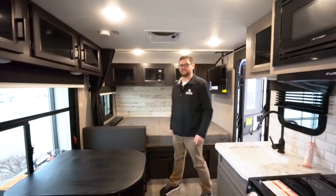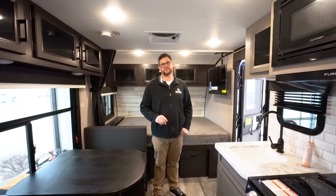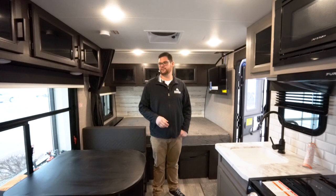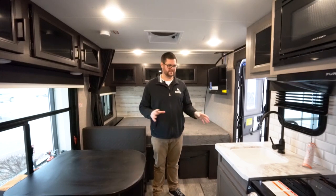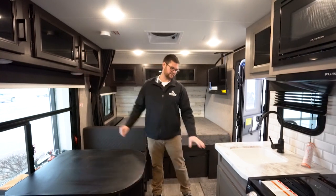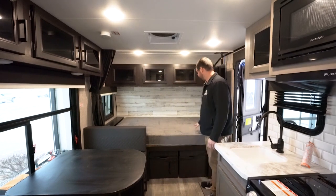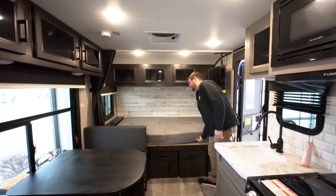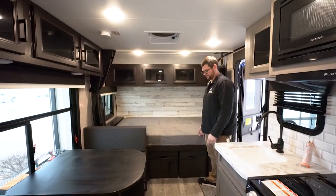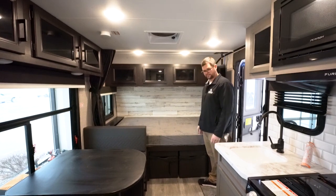Walking inside, this model comes in two different color options — this one is equipped with the vintage wash gray. Jayco does a great job contrasting the cabinetry from the living area to the bathroom, with brown cabinets here and vintage wash gray there. You have a fixed bed, and like most Jaycos, everything is constructed with real plywood — under the bed, in the dinette basins, and in the bunk beds.